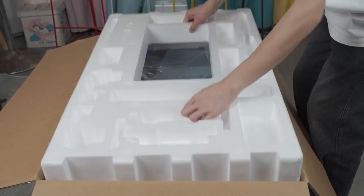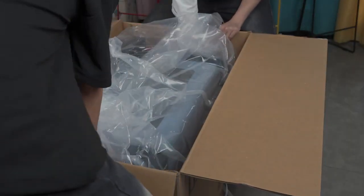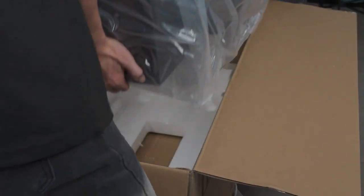Remove the styrofoam from the box and carefully lift the printer out. The printer weighs around 87 pounds. We recommend two people to grab the printer from the sides and lift it out while another person slides the box out.